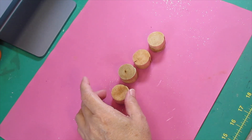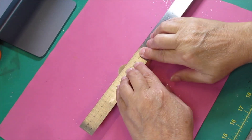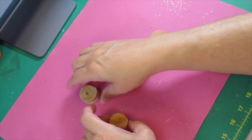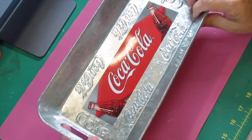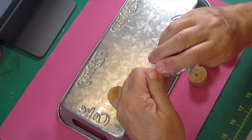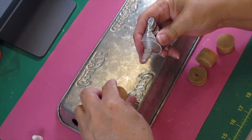You want to make sure that all the legs are the same height. The easiest way to do that is to lay a ruler on them, just like I just did. Then the next thing we're going to do is bring over our little tray and put some E6000 on it so it will stick to the metal tray.